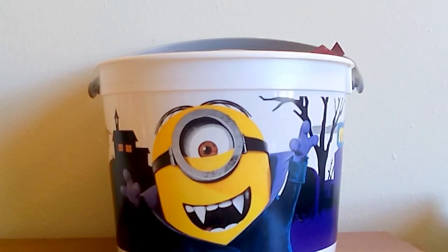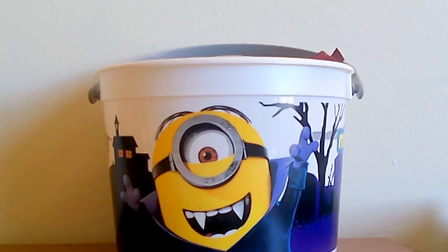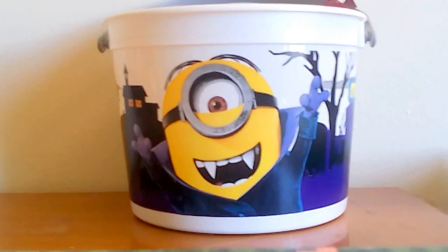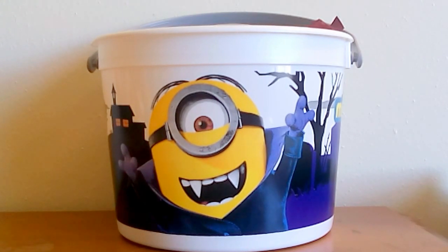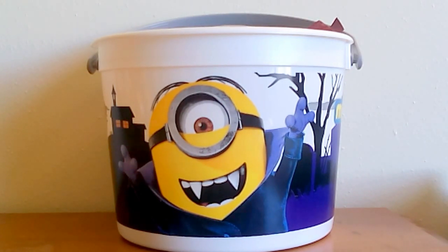Hi everybody. So again, I'm still sick, so if I sound funny, that's why. But I wanted to show a few of the collectible toys that I got as birthday presents. I've decided to just stick them in this Minions McDonald's pail because I happen to have it handy. That's not actually part of the stuff I'm showing off, but I think it's cute. This is only a few of the things I actually got for my birthday — I got lots of other stuff and some money too, but I really wanted to show the toys and collectibles.